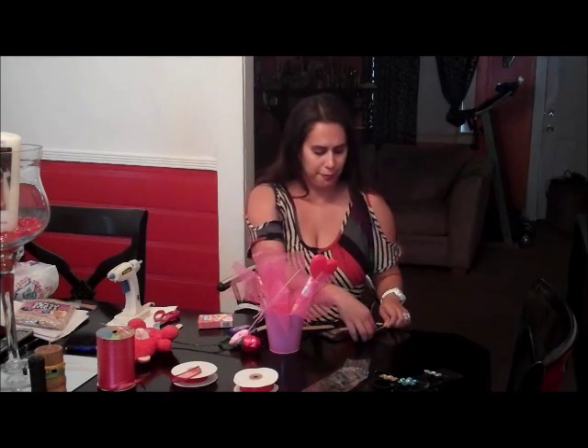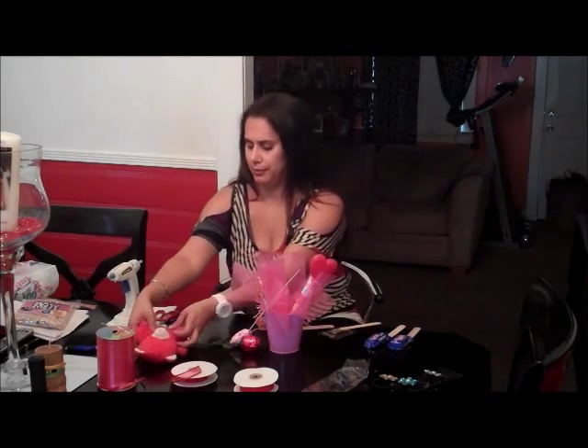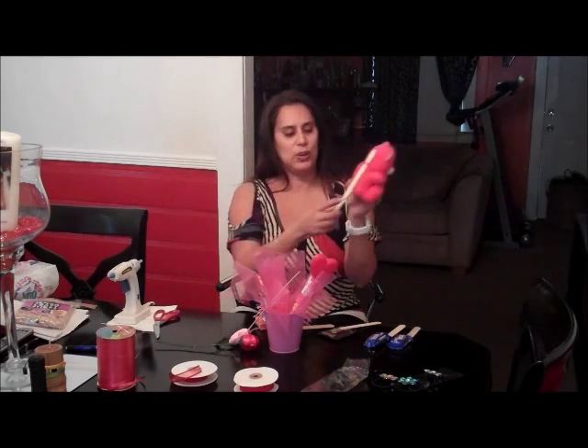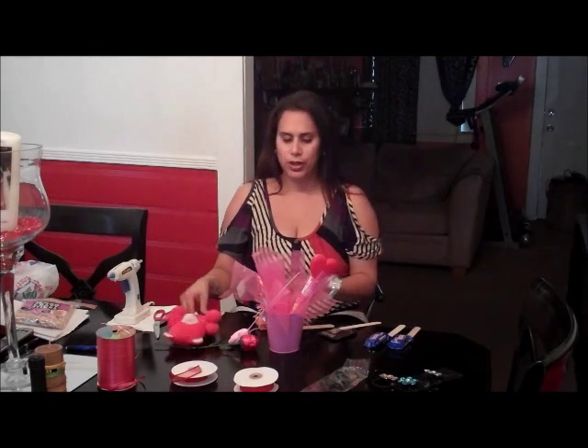This time, instead of putting three candies on one stick — because I'm limited on candy and we want to space it out — we've decided to put one on each. I glued them on. For my teddy bear, I went ahead and tied a ribbon around the neck and pushed it through, then glued another one on so I could give it a little bit of height when I put it in here. We're going to go ahead and position them inside and play with them a little bit.